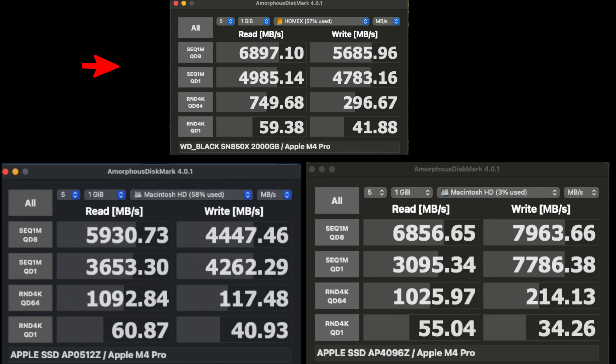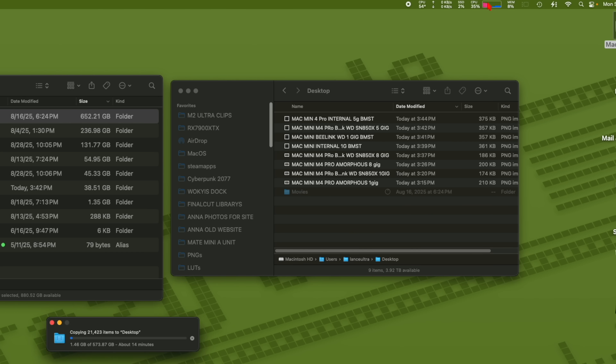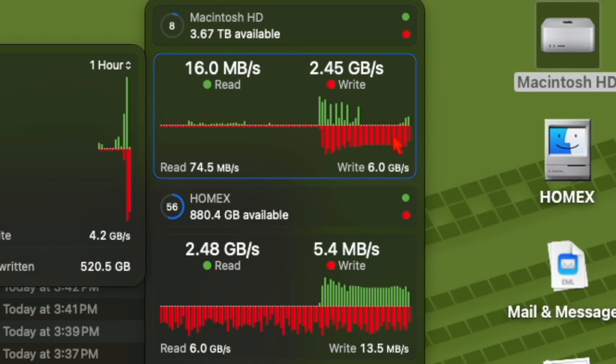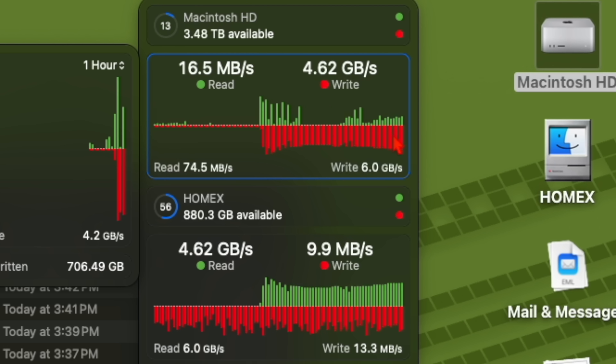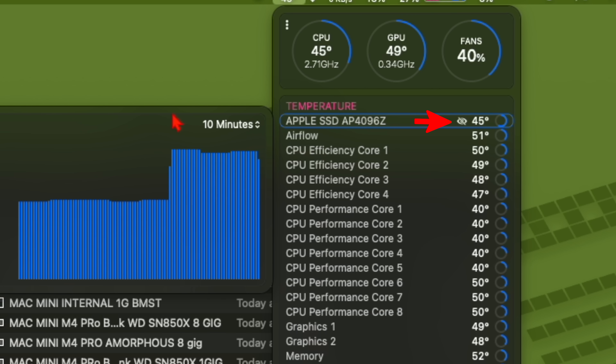For a large file transfer test, 650 GB was dragged onto the new 4 TB SSD to see if it throttles. It pulled around 4–5 GB/s from external to internal with only one small blip, otherwise holding fast. The cache did a quick dump and came back to full speed with no thermal throttling — temperatures peaked at 71°C and dropped back to 45°C. Impressive results, especially for a brand new SSD that hasn't even been broken in yet.